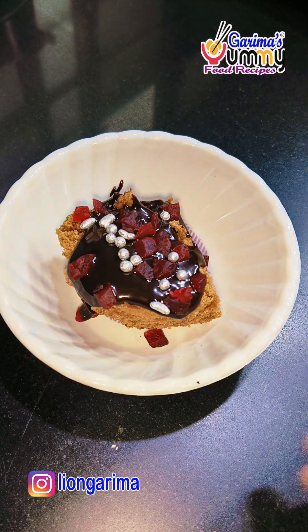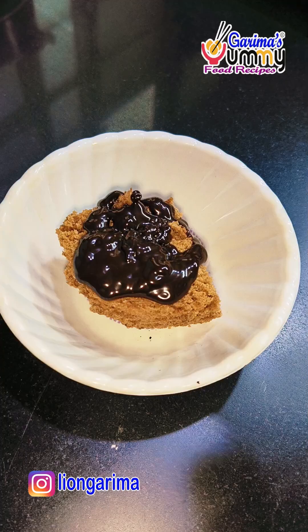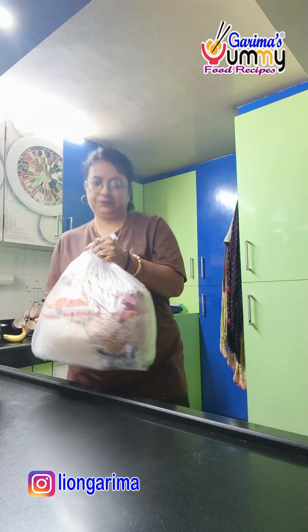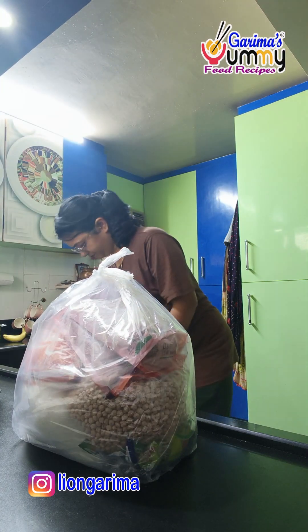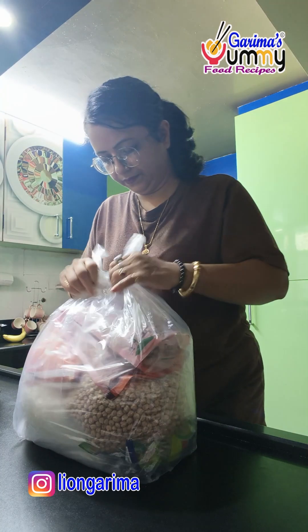Today, I made chocolate brownie in my kitchen which I like to share with all my children and grandchildren. Actually, there is a small party and I have made a small blog which I have shared with you so you will see the video.